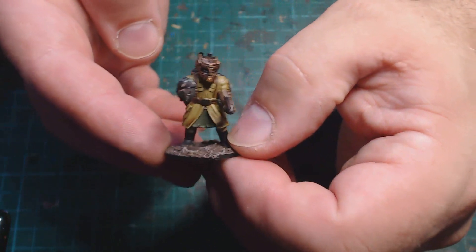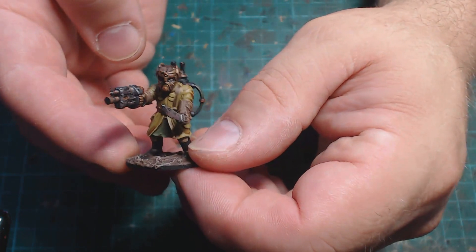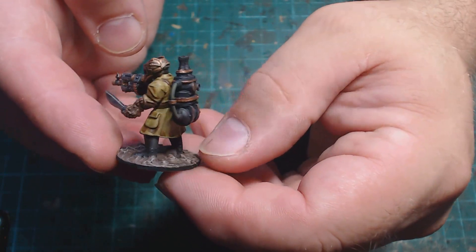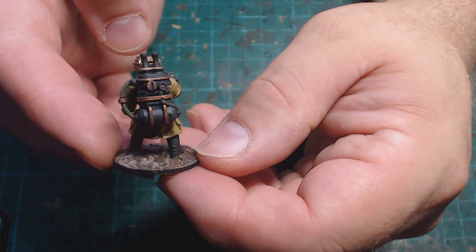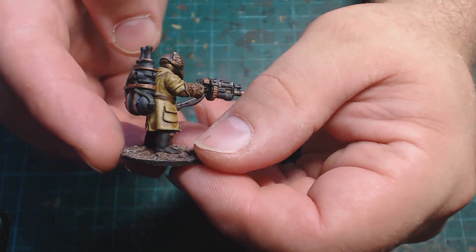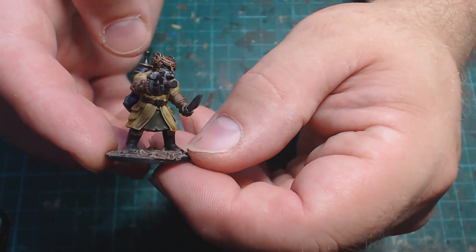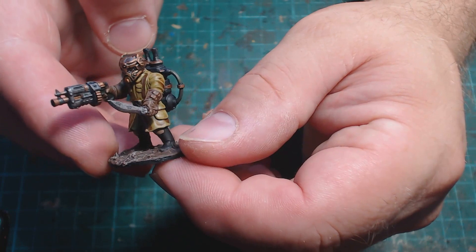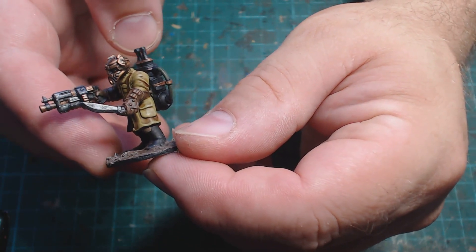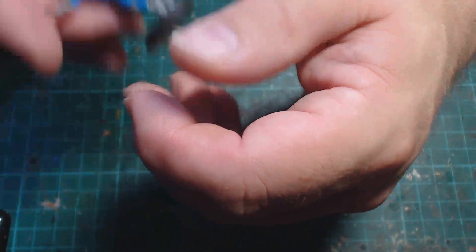This guy has a sort of Tommy hero steampunk look about him, using a lot of parts from the Mantic Forge Fathers. The backpack is a weapon, I believe, from one of the big Vermin dudes. I think he came out quite well — he does look like some sort of steampunk World War One adventurer type. It's a bit of a mishmash of different miniatures but it worked really well.